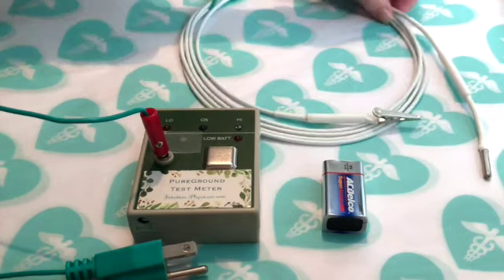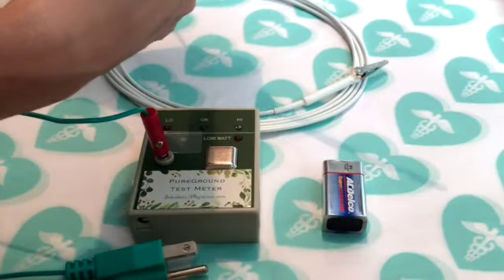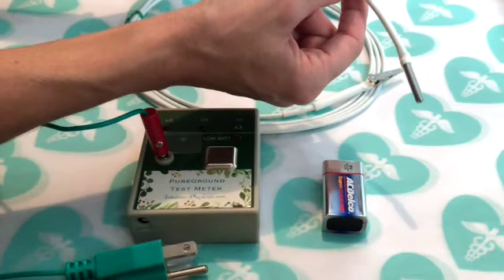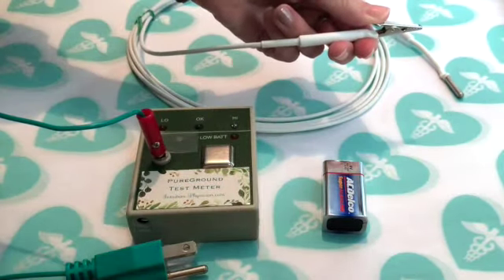What you can do instead is use a special ground cord that has a filter right here that stops an AC current from going up the line. Sometimes this is referred to as dirty electricity. This stops it, and not only does it stop it, but this white coating is actually shielding material that will shield this cord to keep it filtered and pure all the way up to where you clip it to your grounding tool.